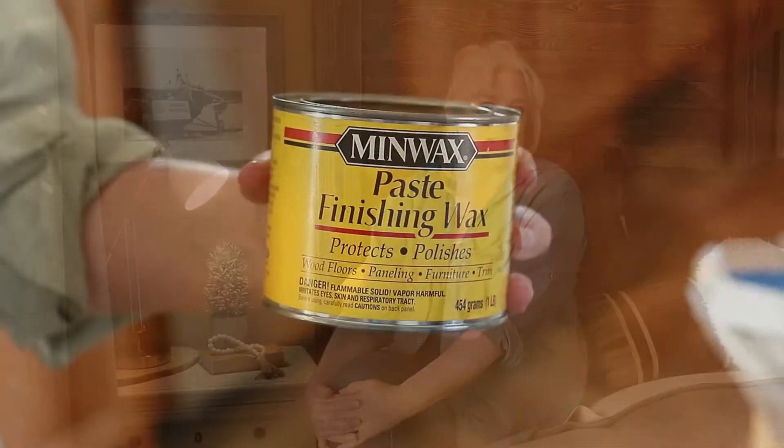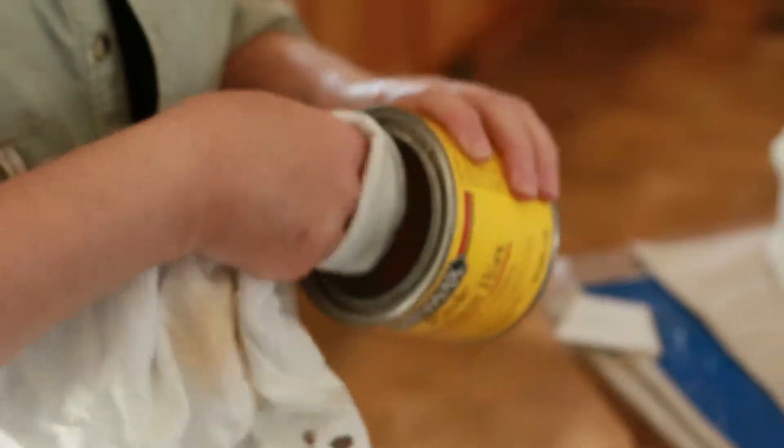And then you can finish up with your high gloss finish. Speaking of finishing, the chalky type paints — you can either use a wax or a polyurethane. The chalky type paints become very durable once you apply that protective finish, and then you are good to go for a very long time.